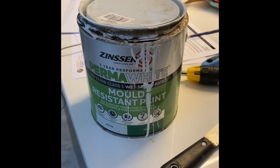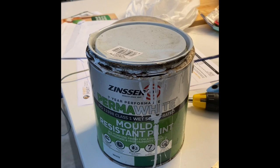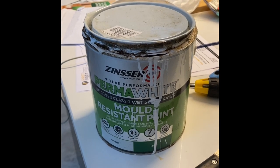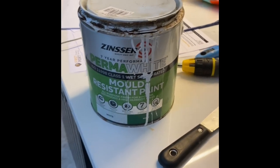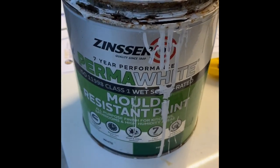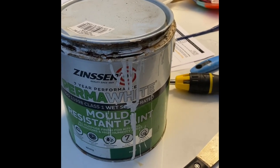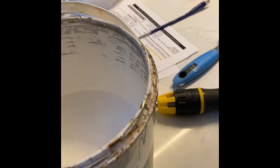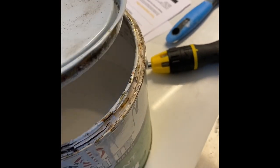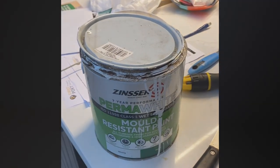In terms of painting, I can't find the original paint used when the house was refurbished three or four years ago, and even if I could find it, it would probably be old and dried out by now. What I do still have quite a bit of is this Perma White from Zinsser. I was super impressed with it when I did the ceiling of the garden gym I built a year and a half or two years ago. I've stirred it up — doesn't look too bad — so we'll give that a whirl and hopefully it blends in nicely with the existing white.